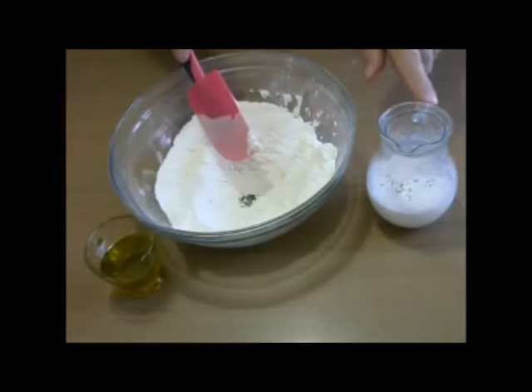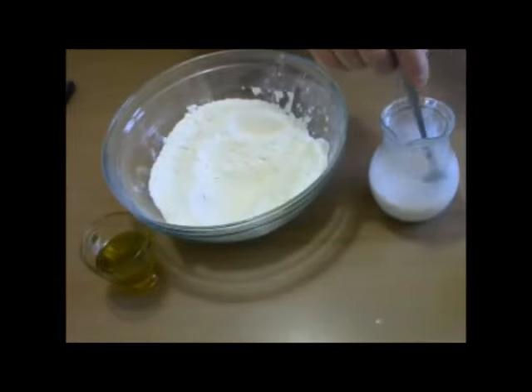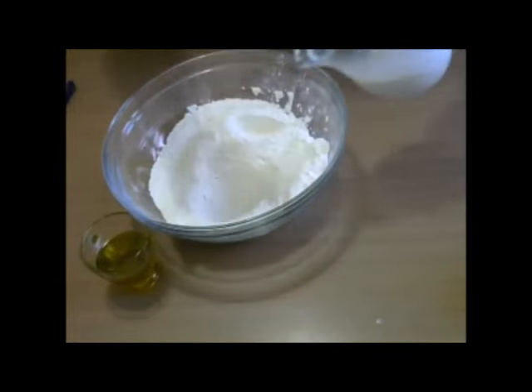We are waiting for the drojdie to activate. We are going to put it here.